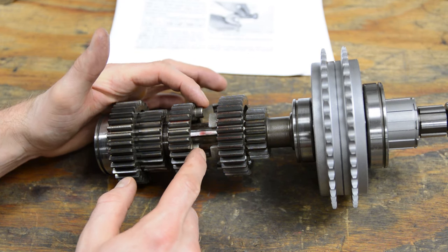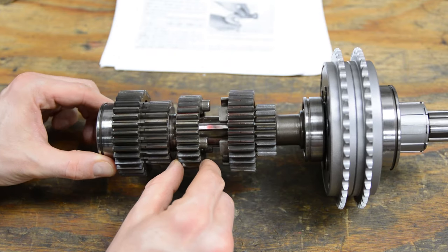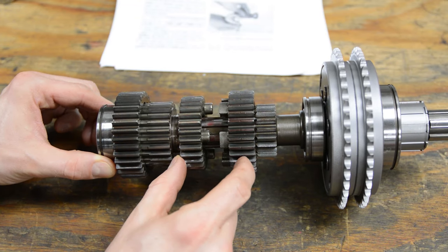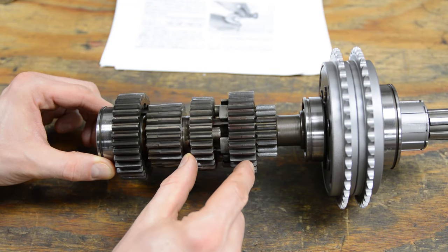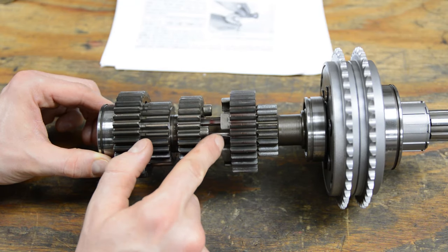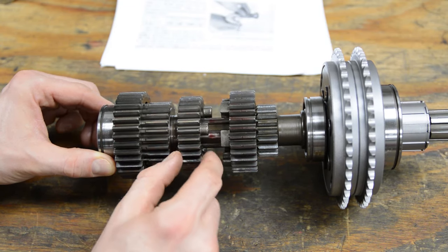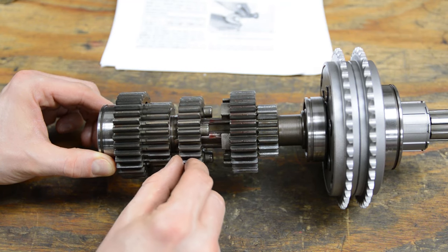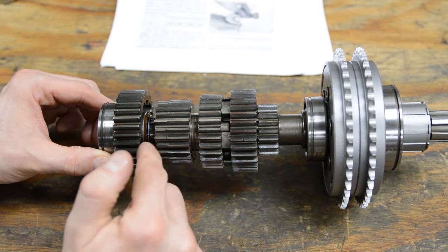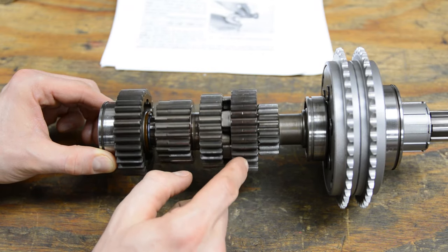Here's the main shaft on the bench. You can see how this gear slides, and these dogs go to a neighboring gear — they either go into slots or in between pegs on the adjacent gear. When you shift, you're moving the shift fork, which slams the gear one way or another, locking a different size gear to the shaft and providing a different gear ratio.